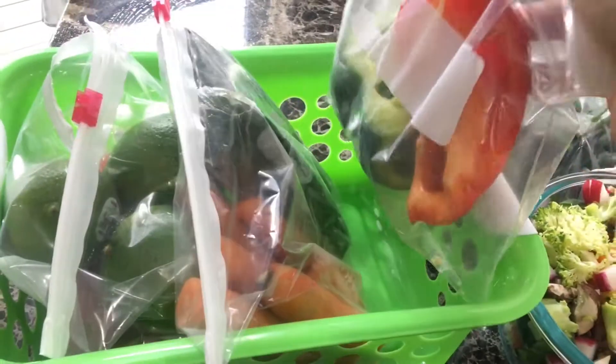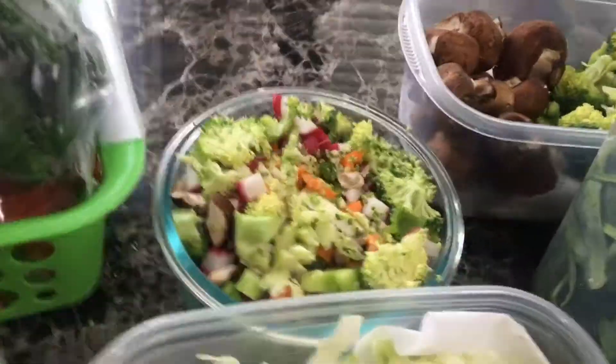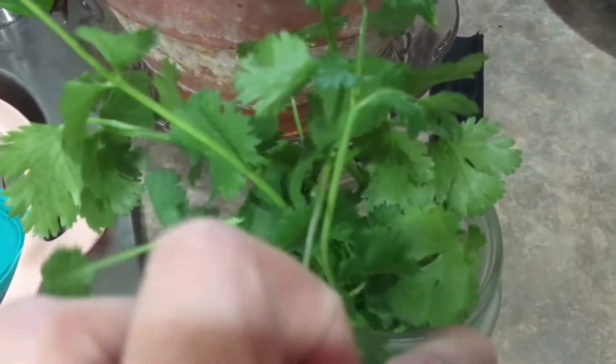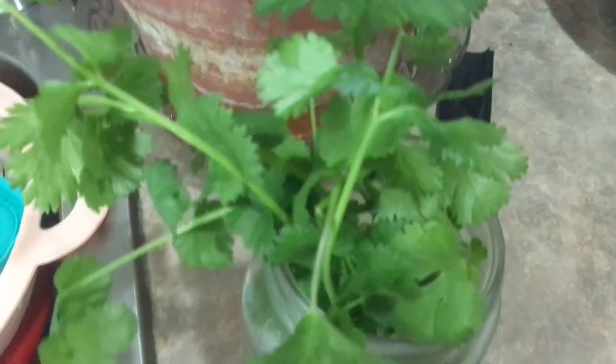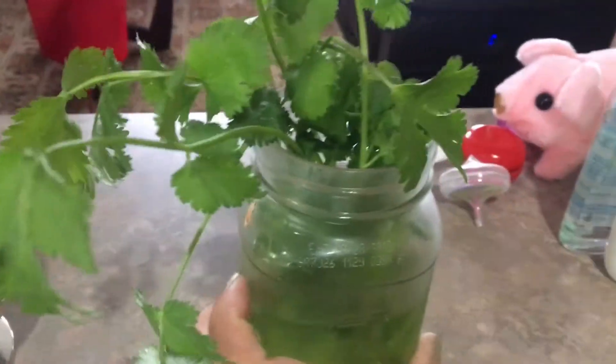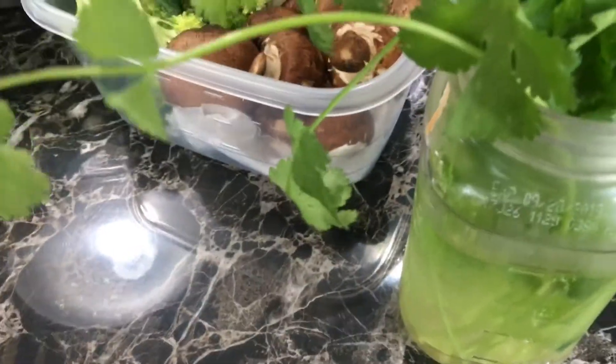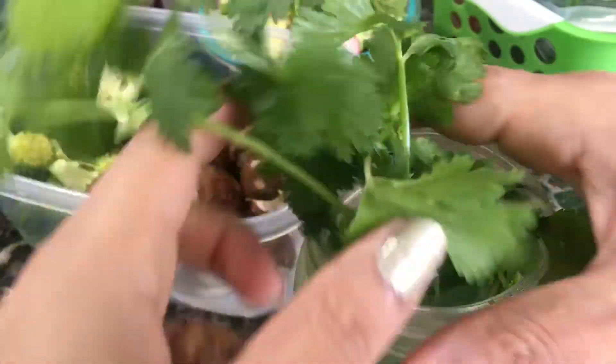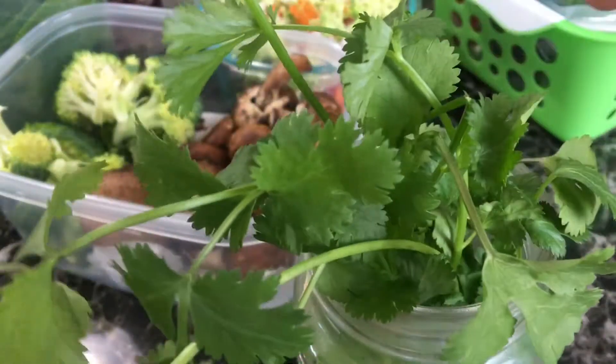I always keep coriander in a mason jar after washing. This one is from last week — it usually lasts 15 days if you keep it in a mason jar and cover it with a clean plastic bag tied loosely around the neck of the jar, not too tight.